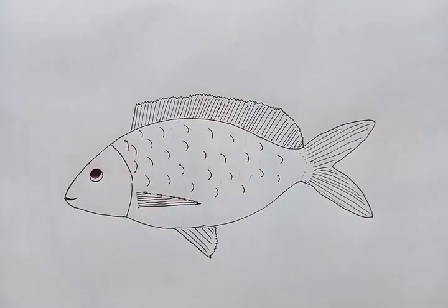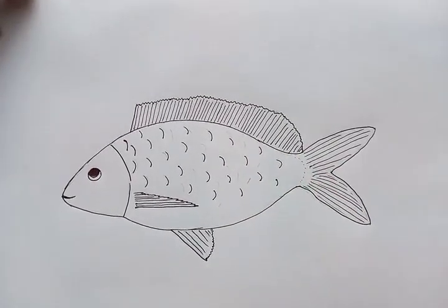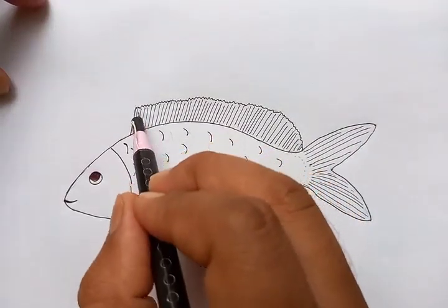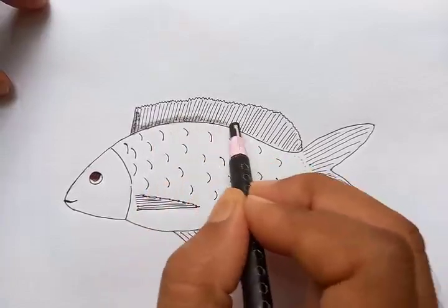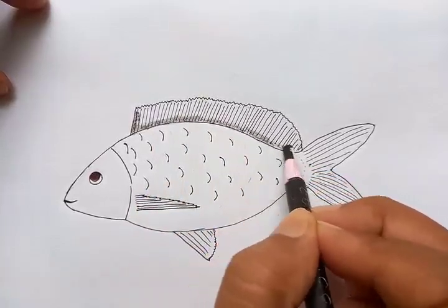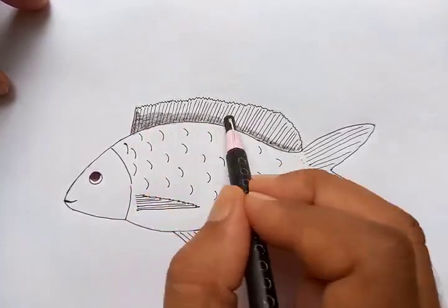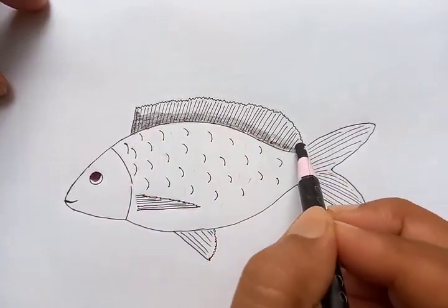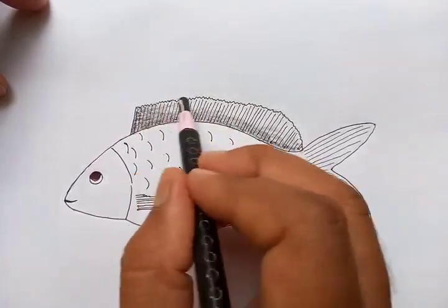From the drawing you can see the basic outline is done. Now we're going to do some details — I'm going to put shades on it. For that purpose, let's begin from the top and make the darker portions. We're using a black dark pencil to start the shading from the top. You can see the black outlines and the black shades all around the surface.